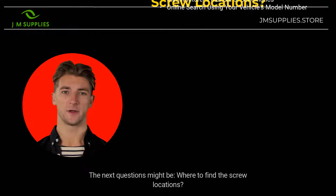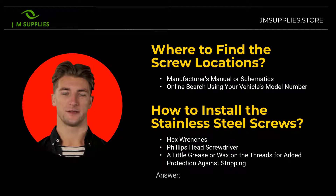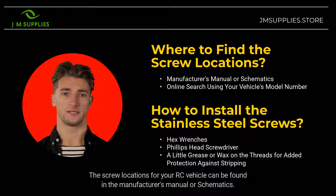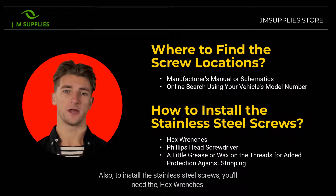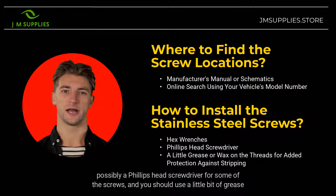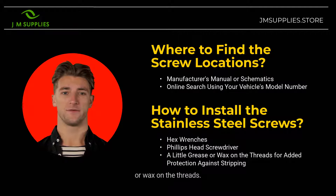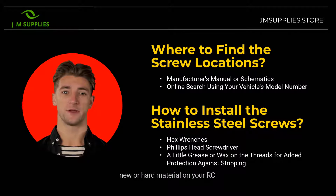The next questions might be: where to find the screw locations, and how to install the stainless steel screws. The screw locations for your RC vehicle can be found in the manufacturer's manual or schematics. You can also find them online by searching for the model number of your RC vehicle. To install the stainless steel screws, you'll need the hex wrenches, possibly a Phillips head screwdriver for some of the screws, and you should use a little bit of grease or wax on the threads to help prevent stripping while going into new or hard material on your RC. Please note, this is a great tip.